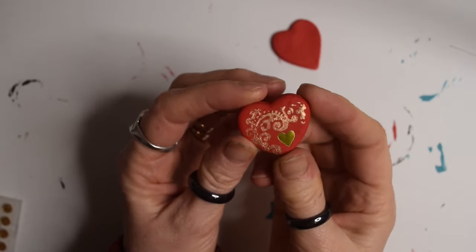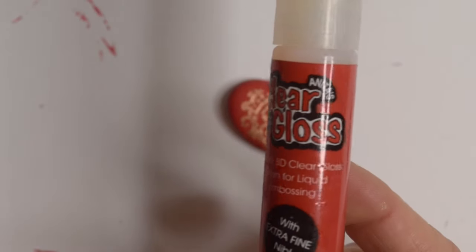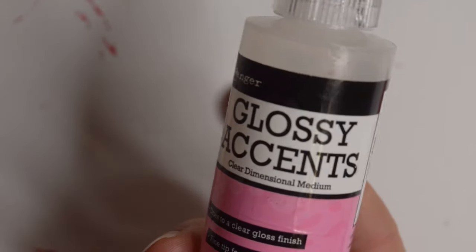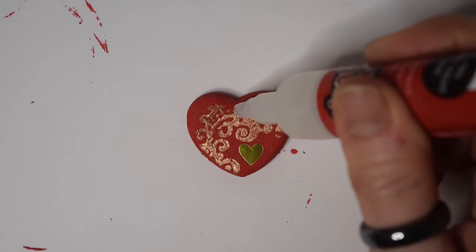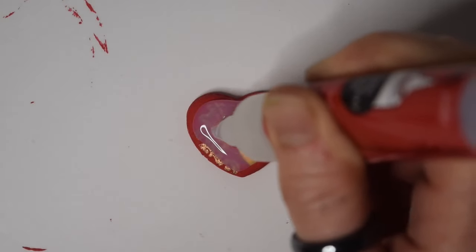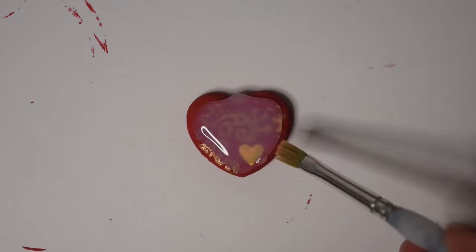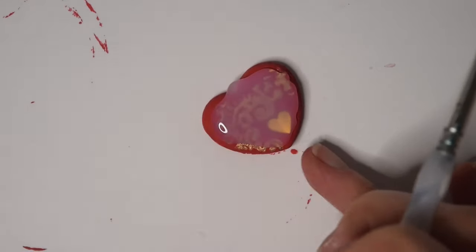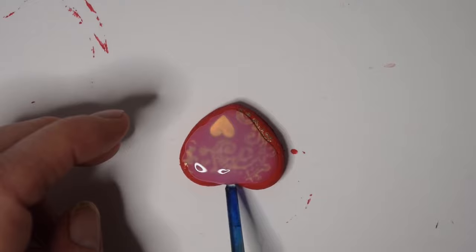To glaze these you can use things like Glossy Accents, Diamond Glaze, or as I'm using here, Anita's Clear Gloss. Some of them I did put a thick coat on like this, but others are just painted with a couple of layers.